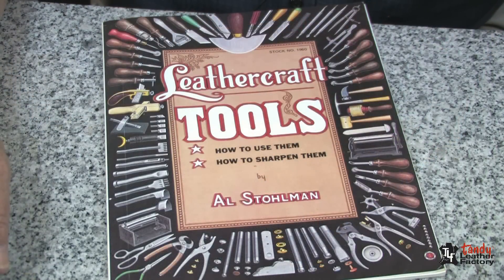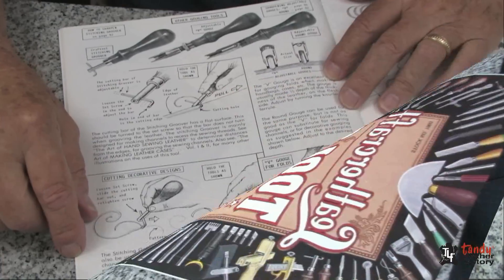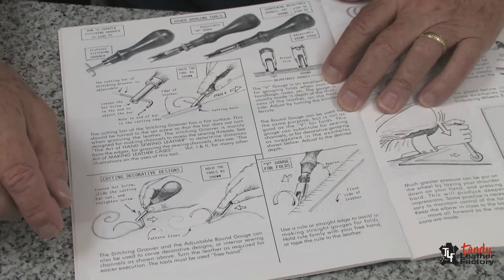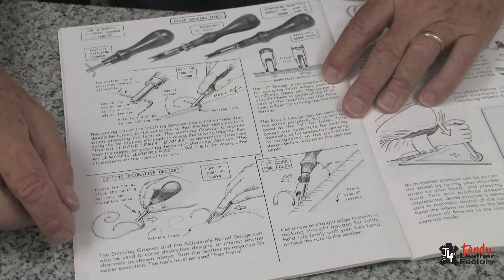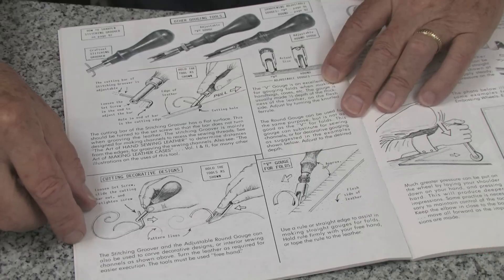For detailed instructions on the use and care of this tool and many other tools, please refer to the Leathercraft Tools book by Al Stolman. This book will be very helpful in teaching you how to use and care for your gouge and many other tools as well.